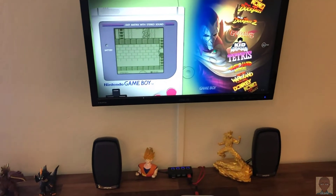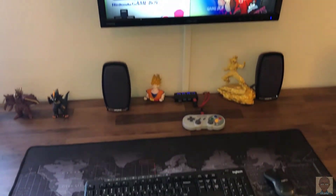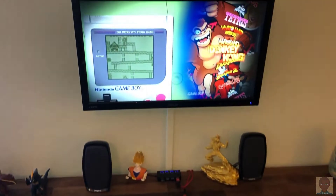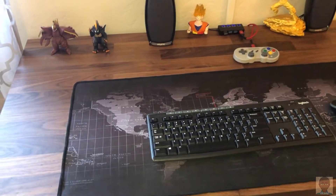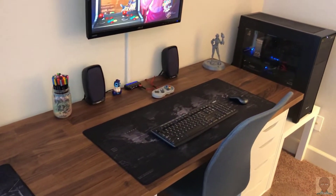The monitor is just an Asus VS247 1080p monitor. So that's the equipment for each workstation. The mouse pad is just a giant world map mouse pad, and again they're cloned on both sides.